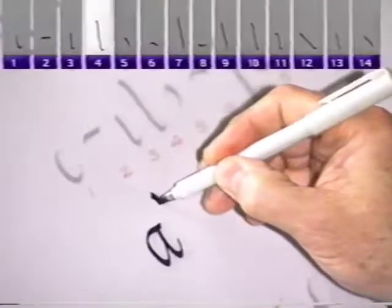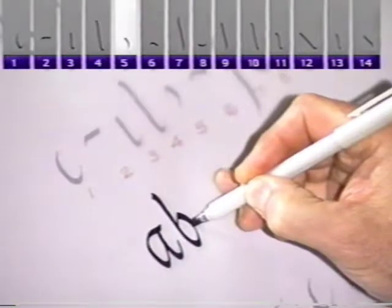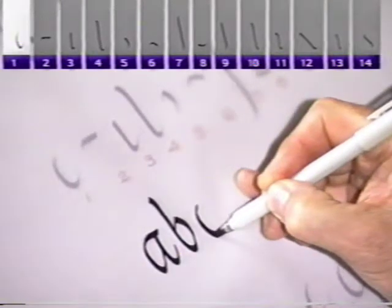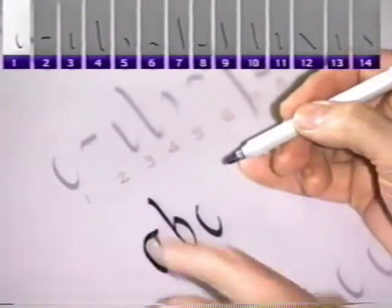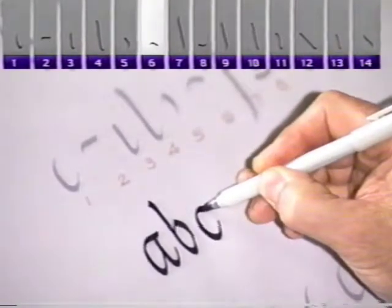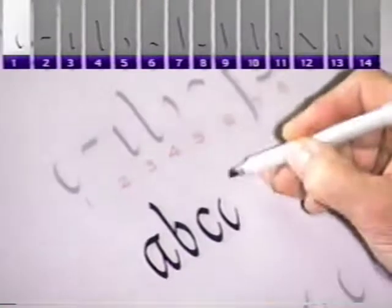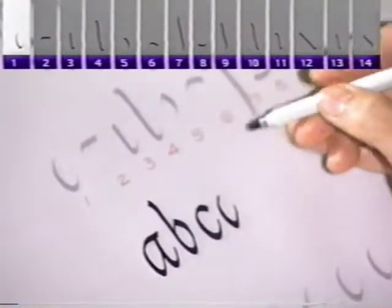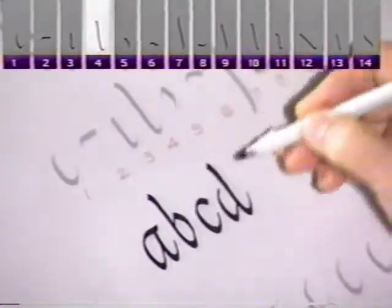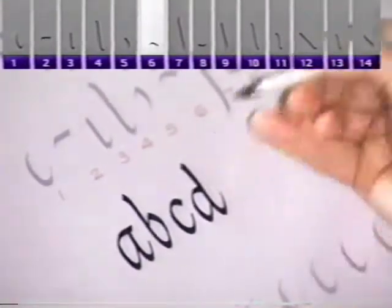When I make the B, I use stroke four, and then I come around from the other side with stroke five. When the strokes join, I lift the marker. The next letter is the C — I go right back to the beginning stroke of the A, and then I'm going to use stroke six to complete the C. When I make a D, I start with stroke one, then fill it in — borrowing the top of the C, which is stroke six — and fill in the little gap. And I have a D.